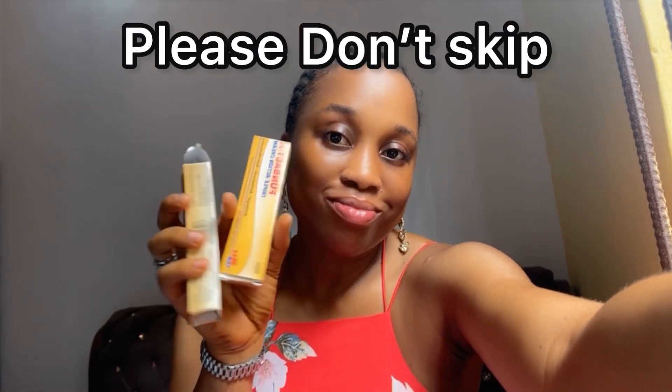Hi besties, welcome back to my channel. I am Sandra and you are welcome. In this space we glow, we do skincare, we review products. Today I will be showing you how to detect the original product from the fake. As you can see, I have the fake and the original here with me, so I'll be reviewing these products.